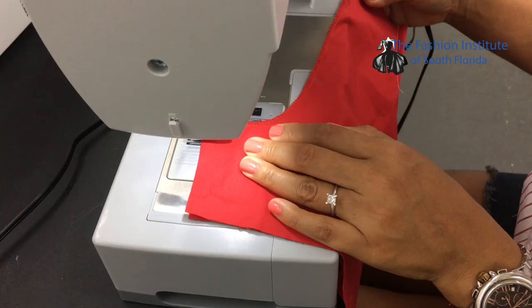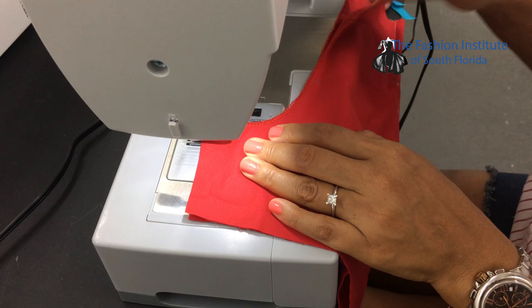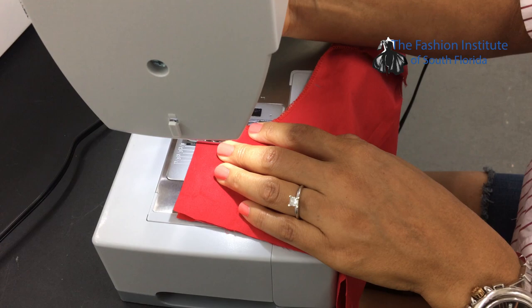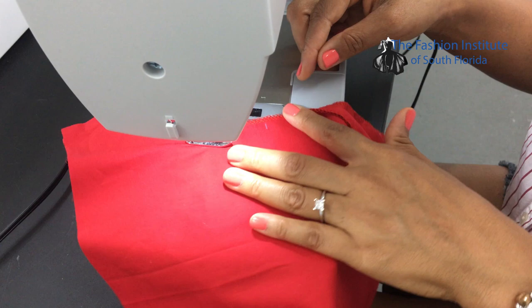The next step is to join the crotch line, right and left, on the front pants from the inseam all the way to the notch, which indicates the zipper opening. I'm going to sew a half an inch from the edge, sewing all the way to the notch that indicates the zipper opening, and then backstitch right there.